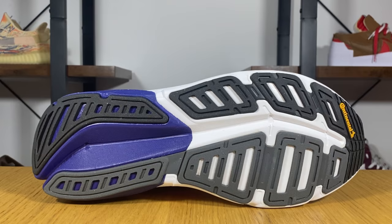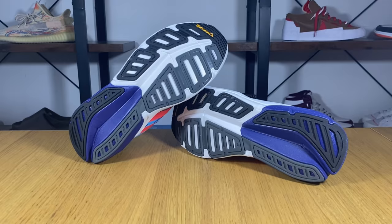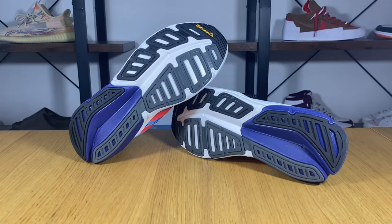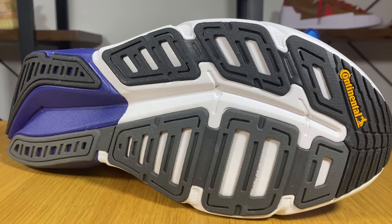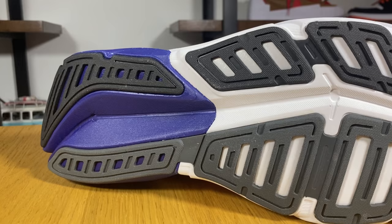The rubber Continental outsole comes in two tones — black and gray — with 'Continental' written on the side. It does not cover the entire midsole, leaving some foam exposed in several places, though compared to similar Nike shoes this one feels better covered.